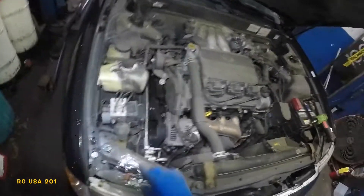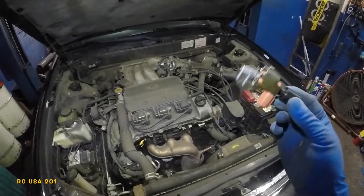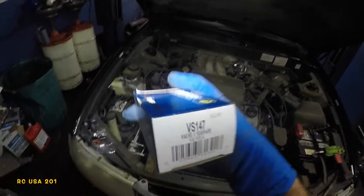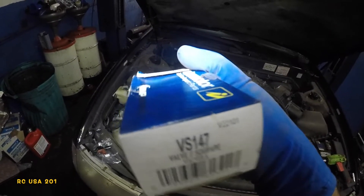Welcome to my channel. In today's video we have a 2001 Toyota Avalon — we're going to replace the EGR valve solenoid. If you're having problems with the EGR valve and it's malfunctioning, it could be your EGR valve solenoid. The part number here is Intermotor brand VS147.